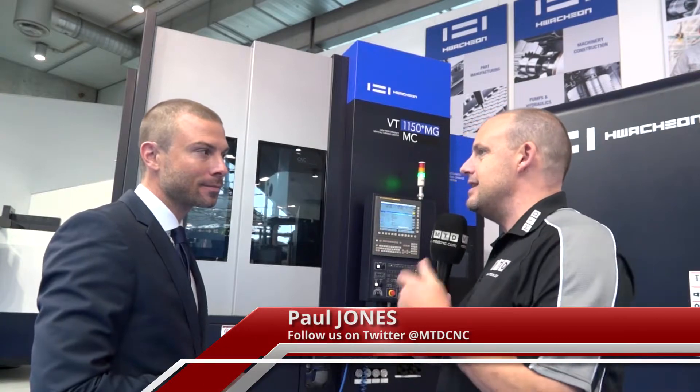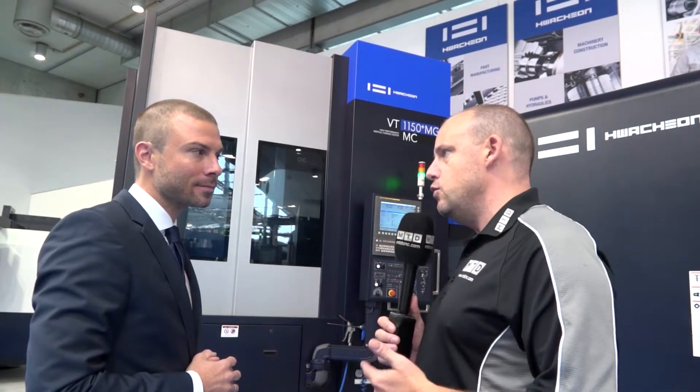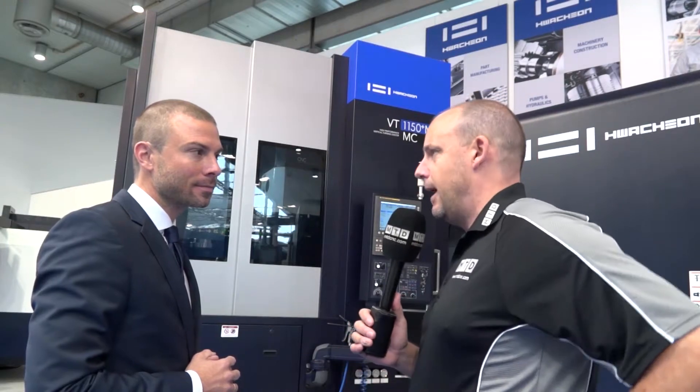Bastian, we're looking here at the VT range from Huachon. I've looked at these machines in the UK, but this one is slightly different, isn't it? It's a new model, the MG. Tell us about it.